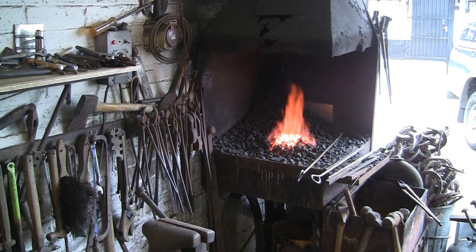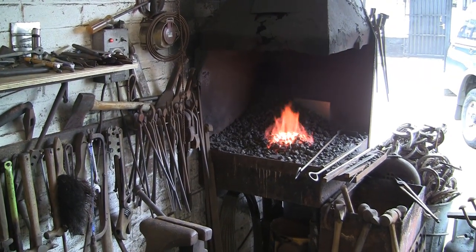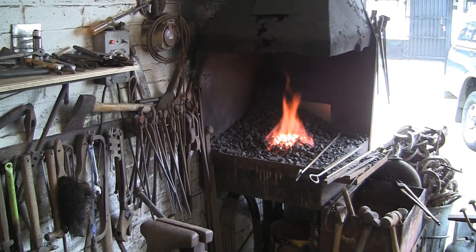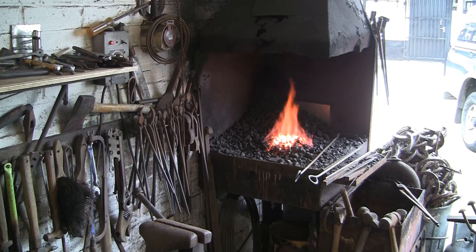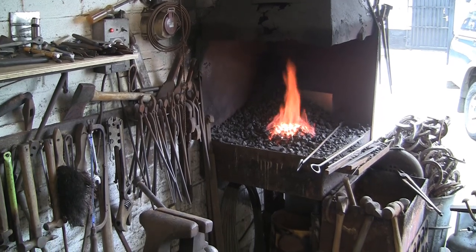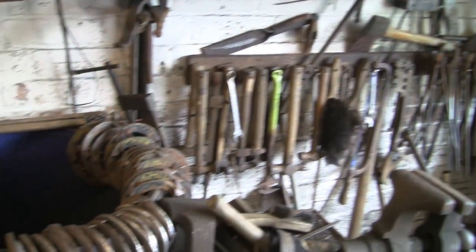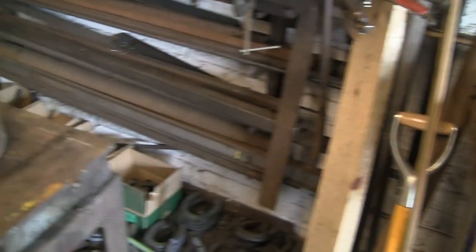Hi guys, a very quick one today of a job I'm actually doing for a client. I've got to bend some angle iron — inch angle — with a bit of a radius in it, for part of a canopy on an old timber tractor.